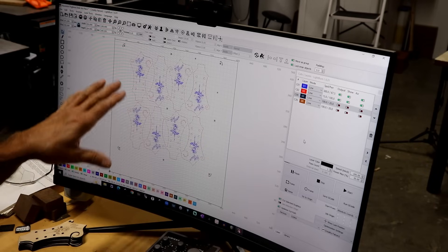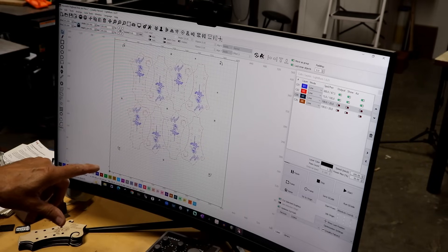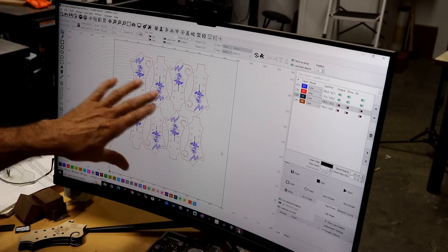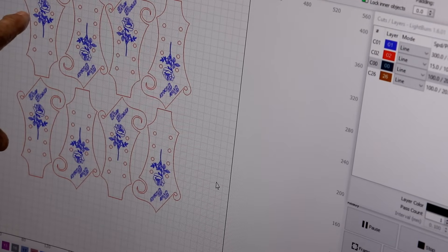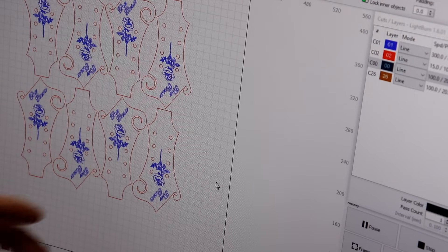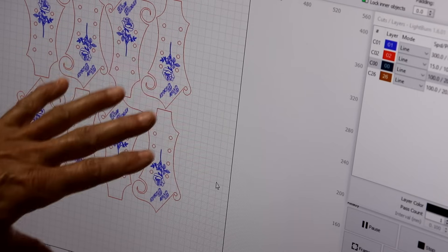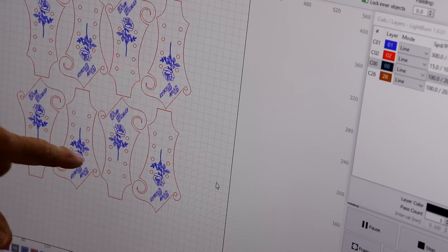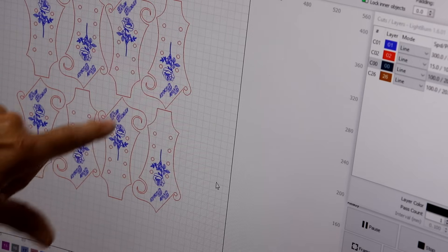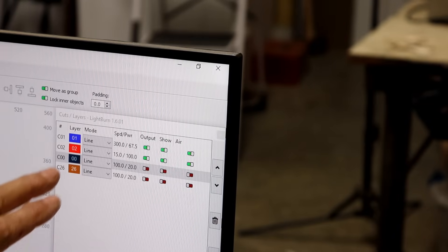Let's go over to the computer. My regular viewers will instantly recognize these are mandolin pegheads. I'll deselect and zoom in so you can see it a bit better. These are the shape of a mandolin peghead where you tie your strings, and those little circles are where the posts go through. The blue is my engraving and the red is my cutting lines — all the red gets cut and the blue gets engraved. You control that with the layers.